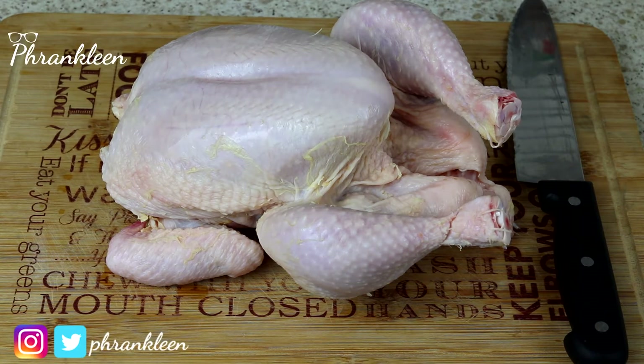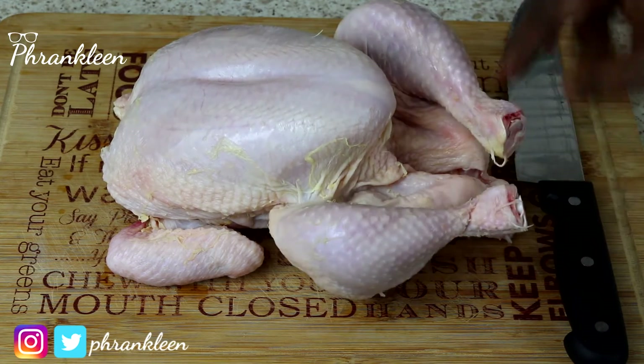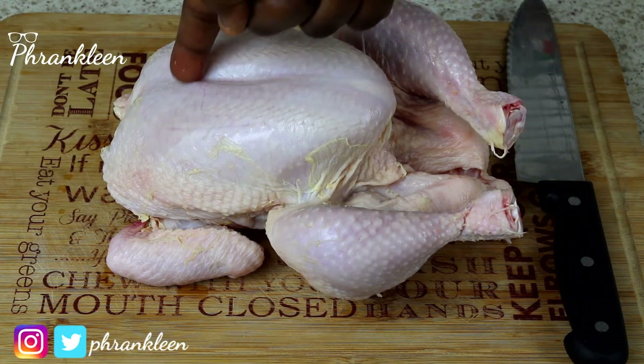Hello guys, welcome to another episode with your boy Franklin. Here is a quick and simple video on how to cut a whole chicken. I've got my chicken on here and as you can see there is a dent somewhere here.